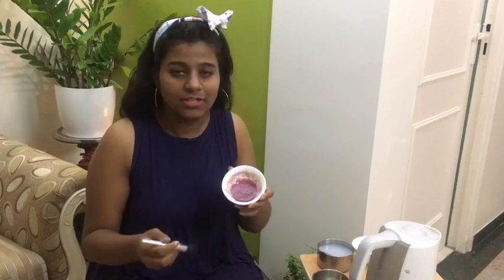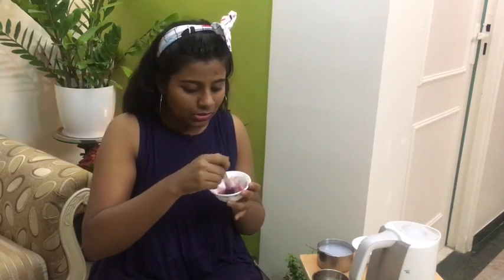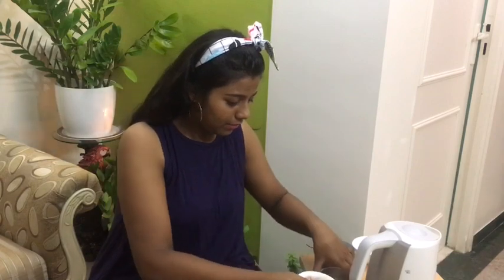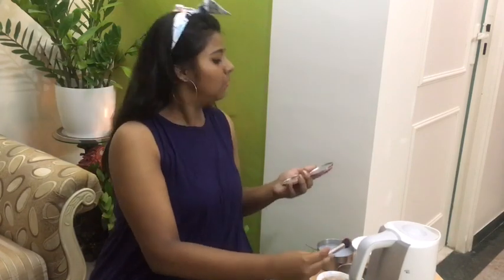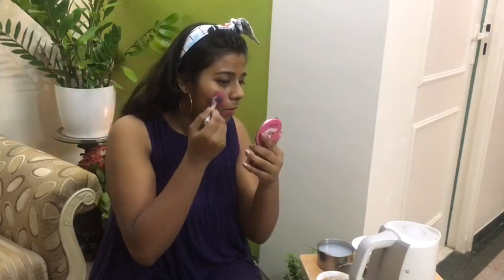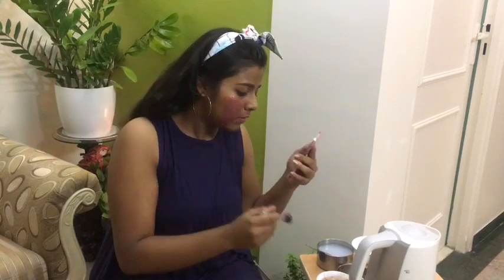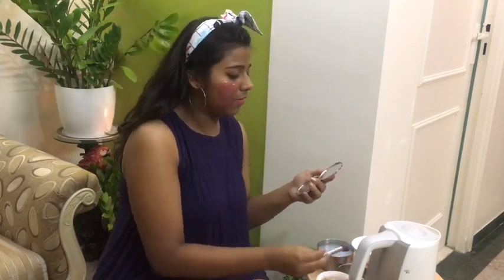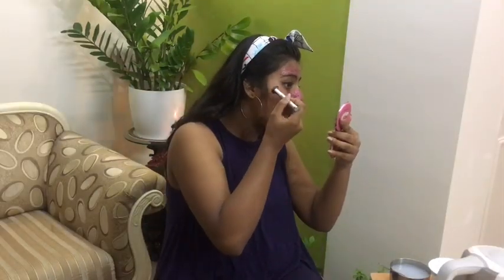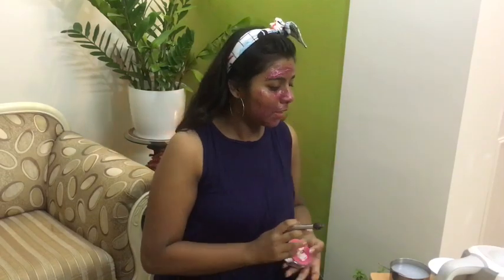Once all the ingredients are mixed together it's going to look something like this — nice and gooey. Make sure it's not too hot so you can apply it on your face nicely. I'm kind of excited! It's pretty warm. Once I'm done applying, my glitter face mask is going to look something like this.